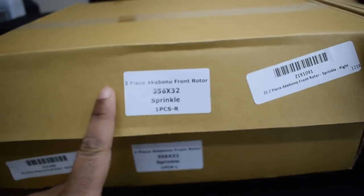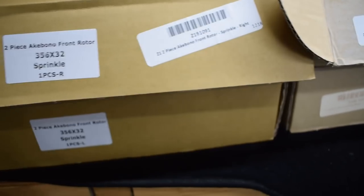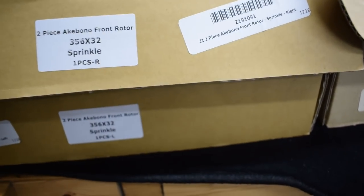If you get the vented ones like I did, make sure you look at the box for the correct side rotor. Don't make the mistake of putting on the wrong side — these are all ventilated and you want to make sure the ventilation openings are on the correct side.